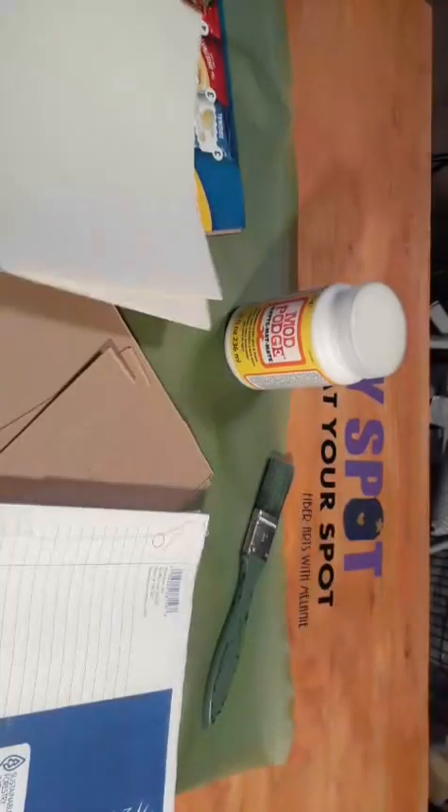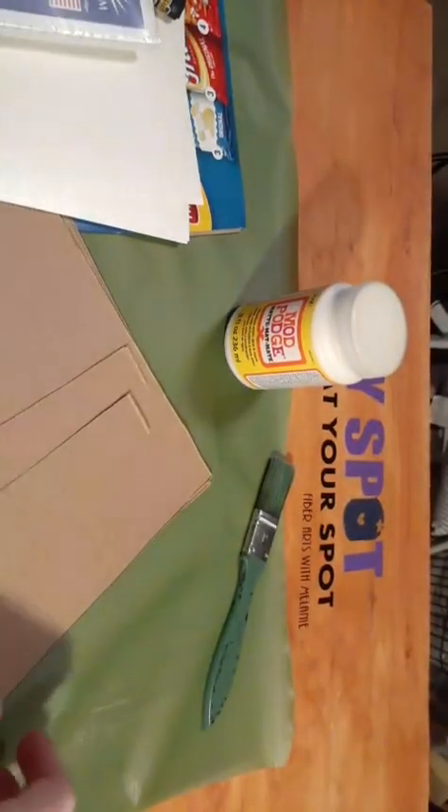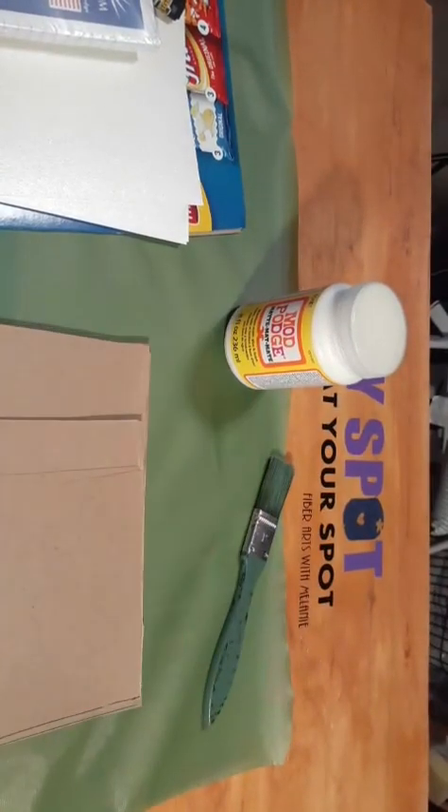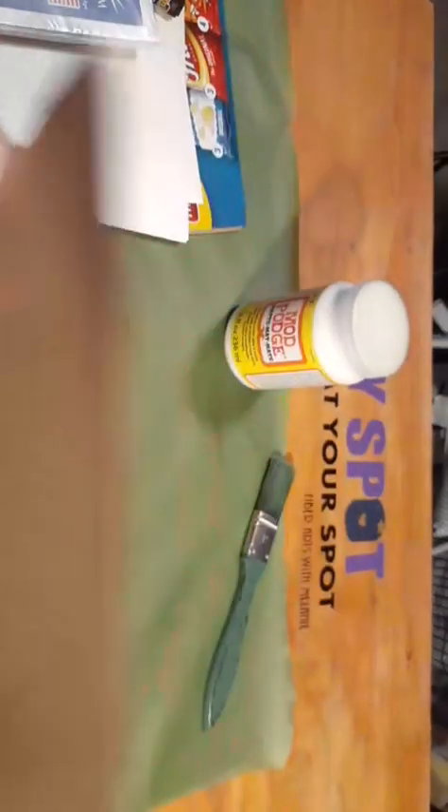I have some cover pages for the inside — these are nice shiny metallic cardstock, but you can use regular paper. I do have some lined paper to go into this one, and I have already cut one. I will show you how I cut these out — it makes it very simple and very easy.